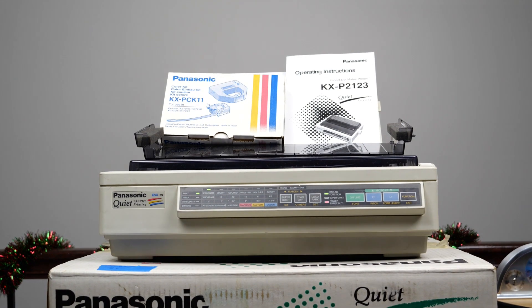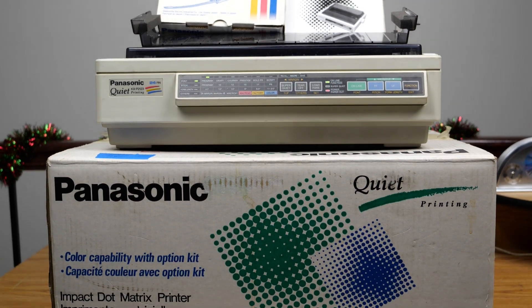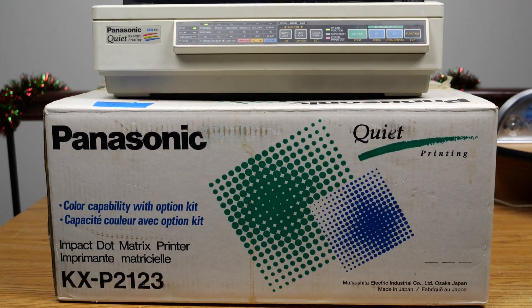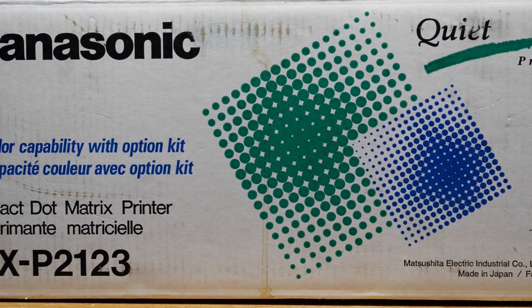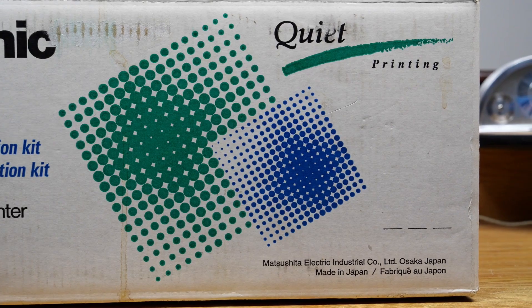And here you see it — the printer, as well as the original box that it came in. We'll be looking at each of the components in just a minute. Here's the box if you want to see what the front of it looks like. Always cool to have artifacts like this laying around.